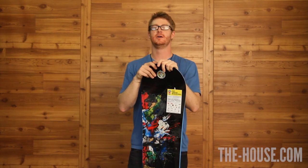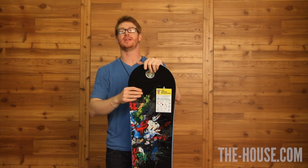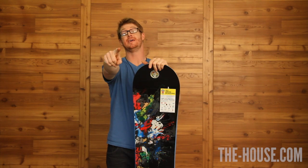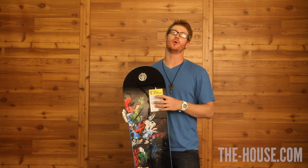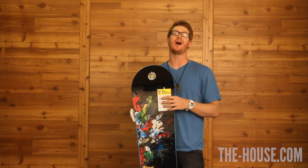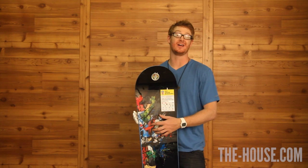I'm Matt Guff. You're in the House Snowboard Shop and this is the Burton Blunt — you can spark it up in the park with this thing. The technology and the materials that go into this are top of the line compared to other baseline snowboards.